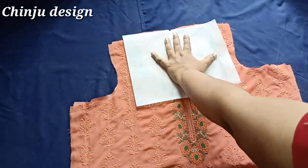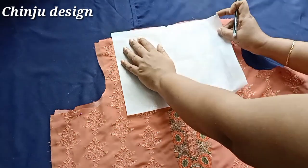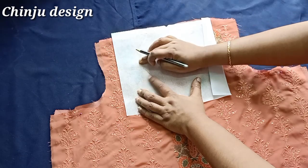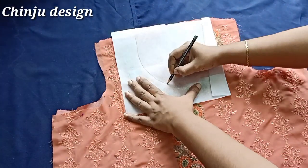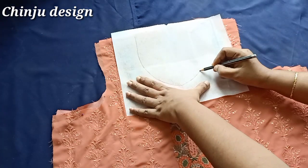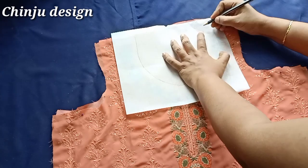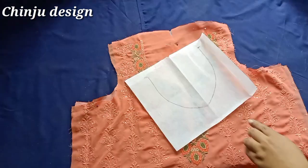Then we have to mark it on the left side. On the left side of the canvas we have to correct it. We have to correct it on the left side and on the right side of the canvas.